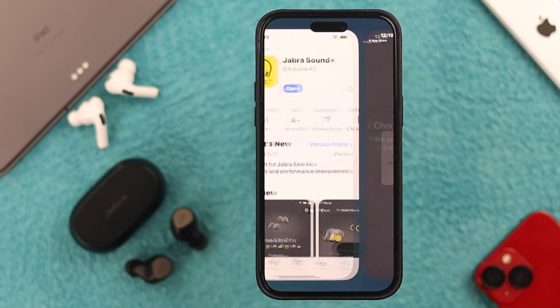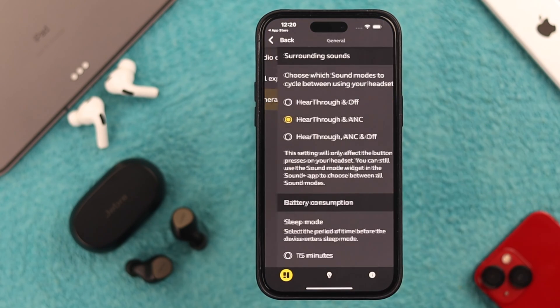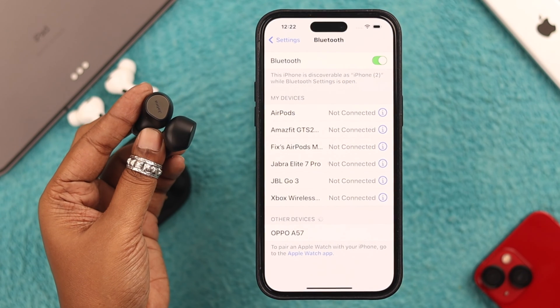If you want, you can download and install the Jabra Sound+ app from the App Store to customize a variety of sound and audio settings.